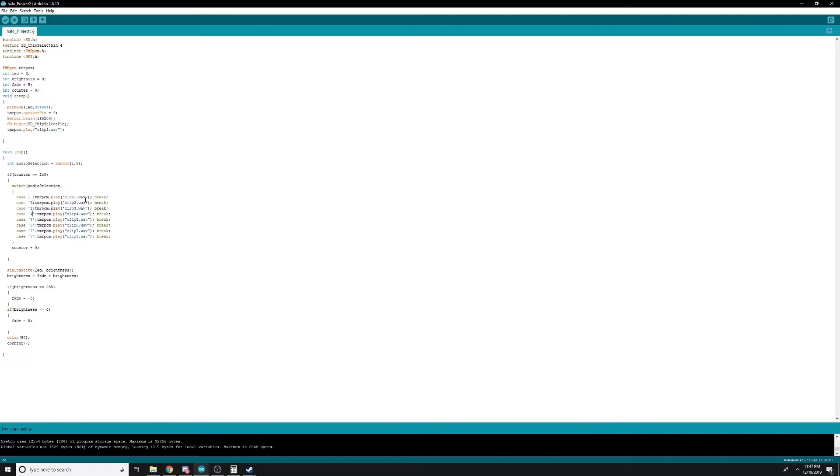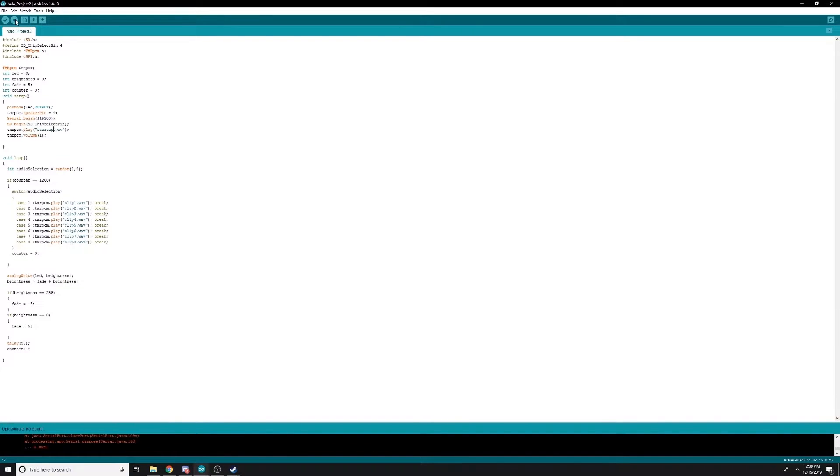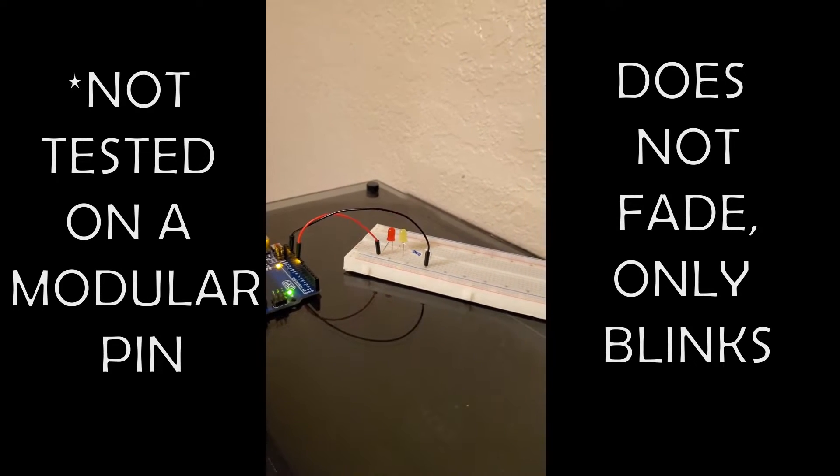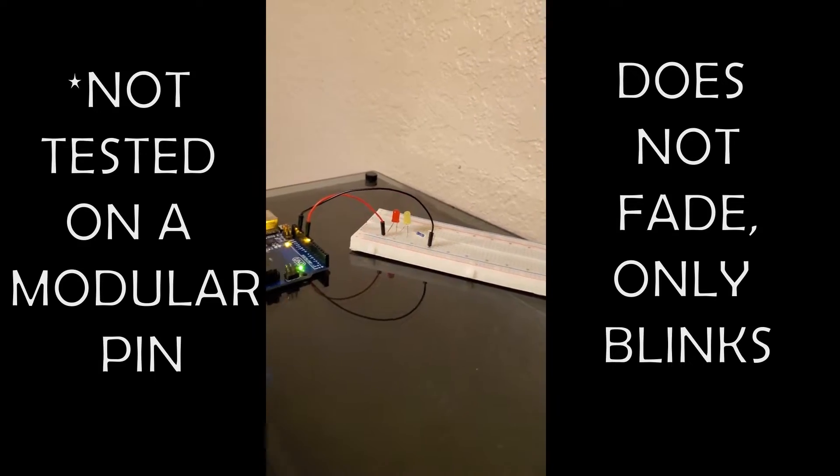Now let's clean up the code and fix a few mistakes I made. Now that it's running, let's take a look — here's an LED test, and now here's the speaker test.